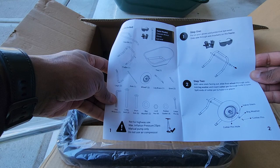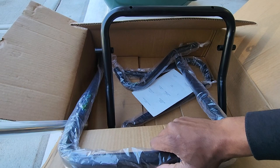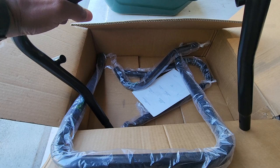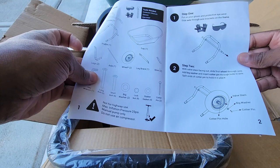First up, we need to get this section here that's gonna hold the axle. Go ahead and pull this off, then we've got the axle right here. Pull that out, slide that apart, and put it into place. There we have our axle in place.